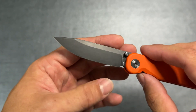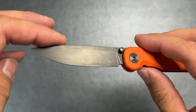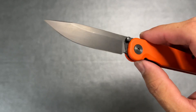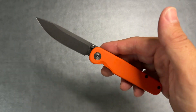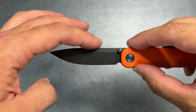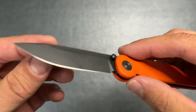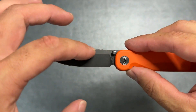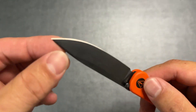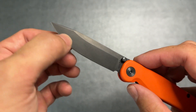Let's talk about the blade. This is Magnacut with what I believe is a DLC coating. If you see some weird colorations, it's because I just oiled the blade — I was actually carrying this all weekend over the Fourth of July so it got a little dirty. It's got a really nice drop point blade with a flat grind that goes most of the way up, a little drop and a swedge up at the front, and a very nice puncturing tip.